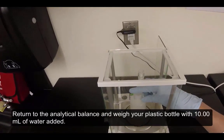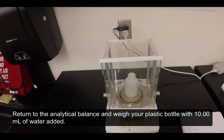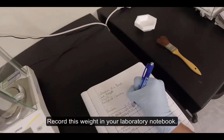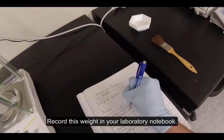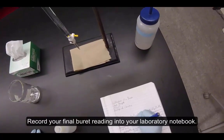Return to the analytical balance and weigh your plastic bottle with 10 milliliters of water added. Record this weight in your laboratory notebook. Record your final burette reading into your laboratory notebook.